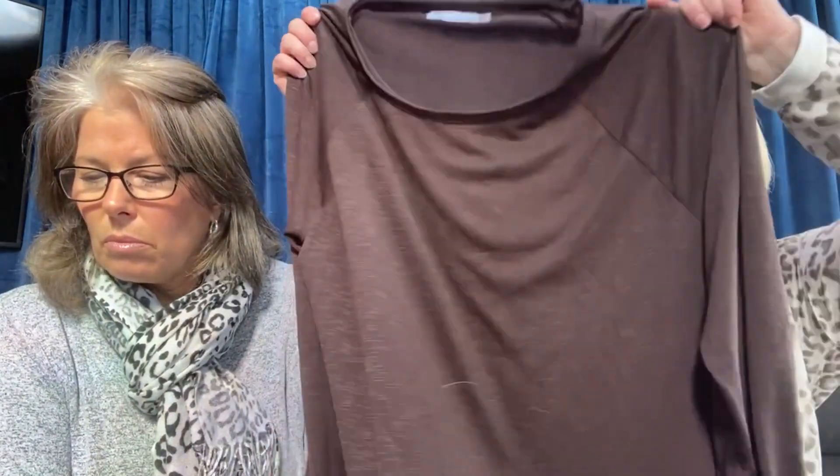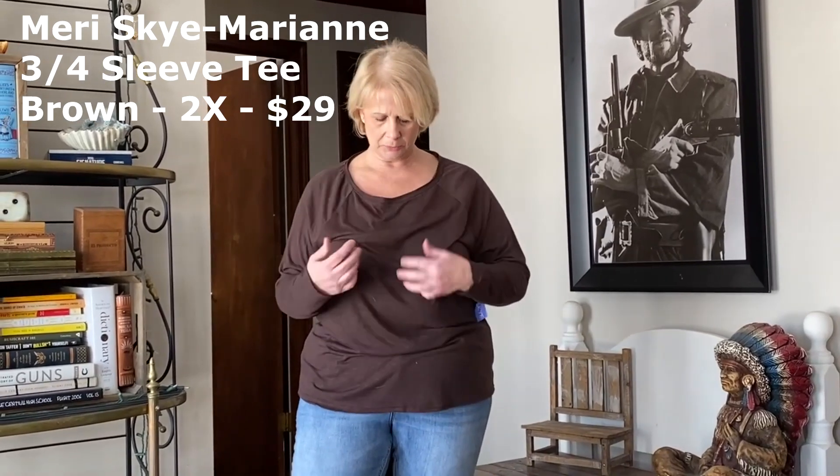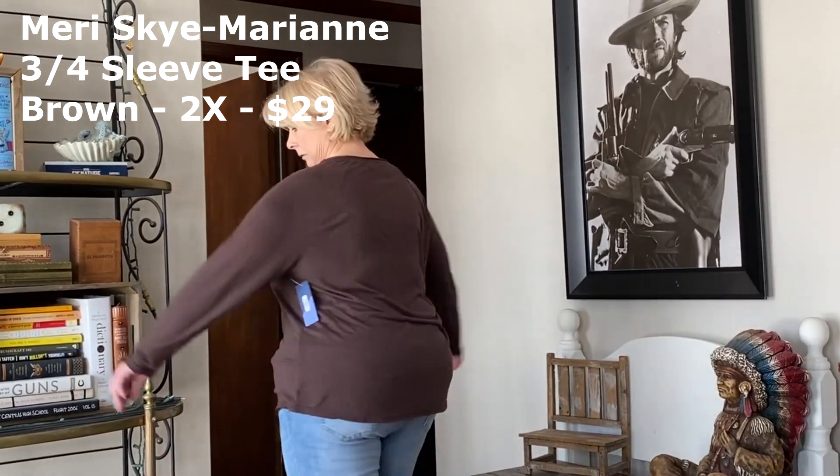The other shirt I know I'm not going to keep is from Mary Skye. It's a brown, lighter-weight top — you can kind of see through it. It's the Marianne Long Sleeve Tee in brown at $39, so it's not a bad price. But I don't know what's going on with the neckline — does it want to be a crew neck or is it supposed to be gathered? It was big in some places and too tight in others, and when I lifted my arms I had the flying squirrel. So this one's going back too.